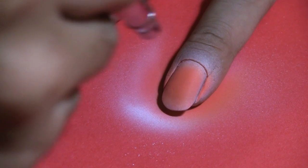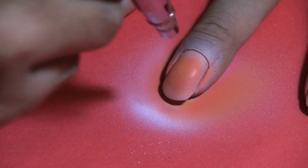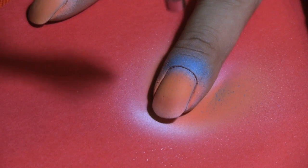Then I'm applying orange just to give it a little bit more dimension, and then yellow would be my last color, so it has layers of the three colors to make that sun effect.